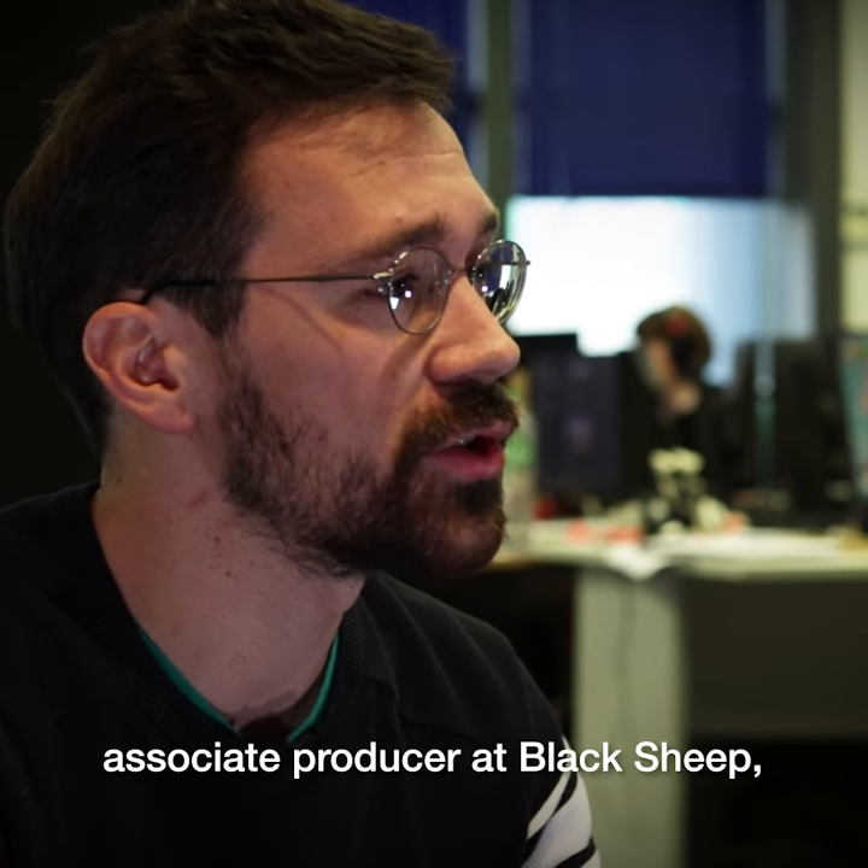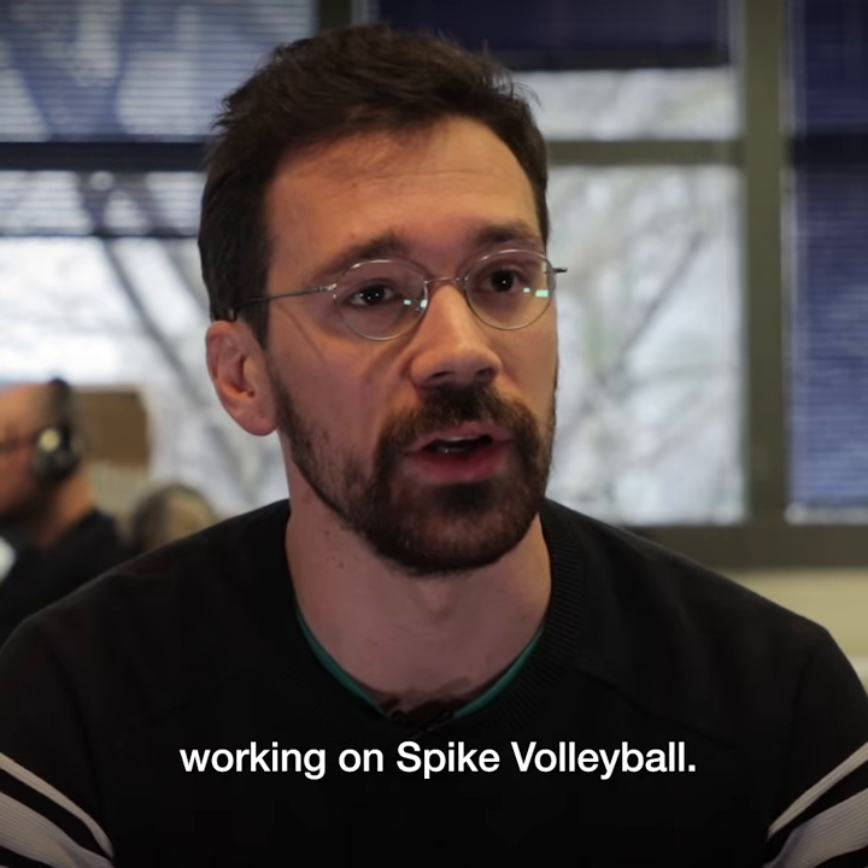Hi, I'm Guim Gamazas, Associate Producer at Blackship Studio, working on Spike Volleyball.